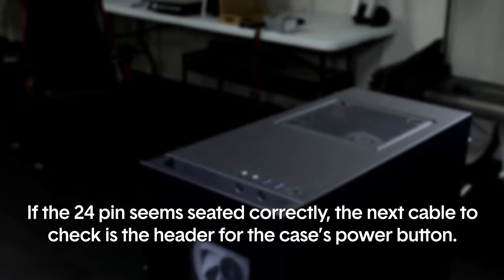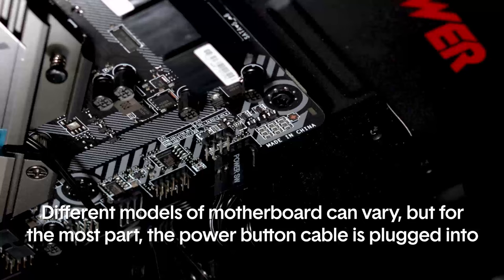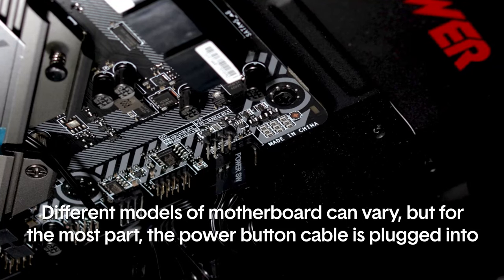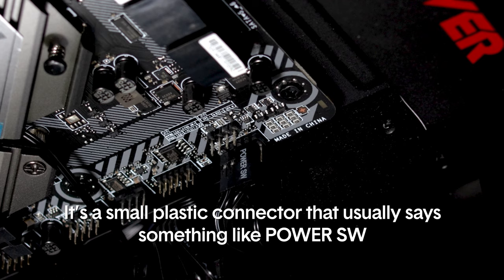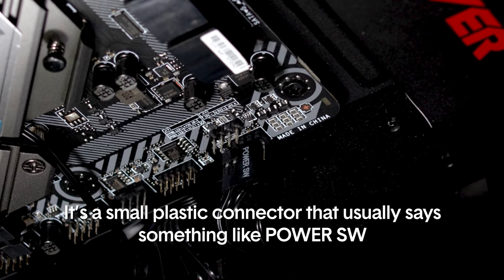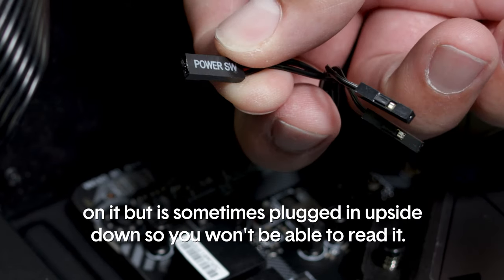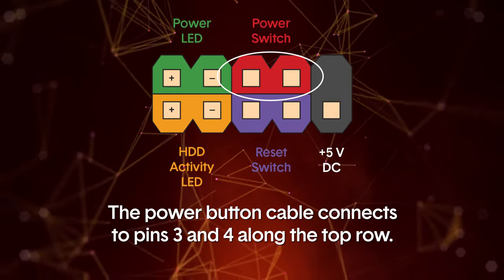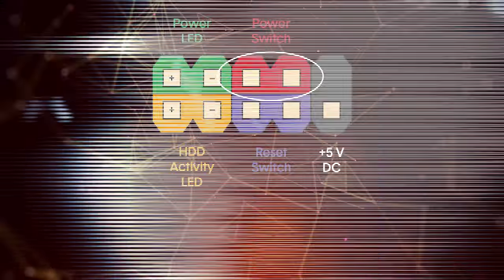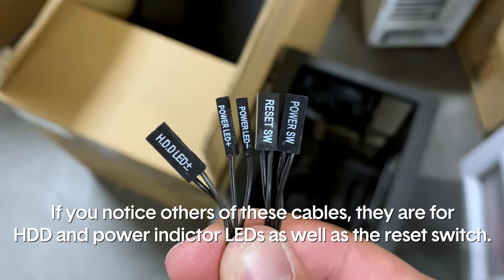If the 24-pin seems seated correctly, the next cable to check is the header for the case's power button. If this cable gets disconnected or broken, the computer will not respond. Different models of motherboard can vary, but the power button cable is generally plugged into a set of pins located on the lower right corner of the motherboard. It's a small plastic connector that usually says something like 'Power SW' on it, though it's sometimes plugged in upside down so you won't be able to read it. Once you locate those plugs, check if any of them are loose or dangling. The power cable connects to pins 3 and 4 along the top row. If you notice other cables there, they are for hard drive and power indicator LEDs as well as the reset switch.